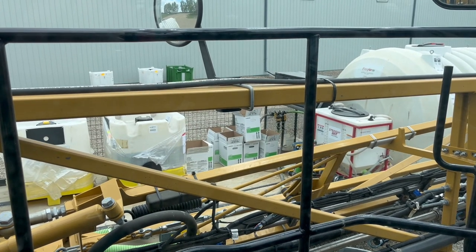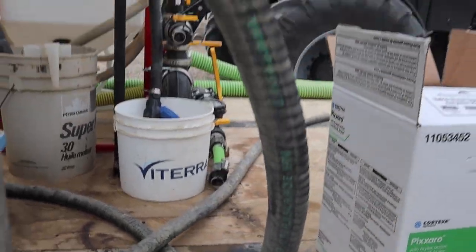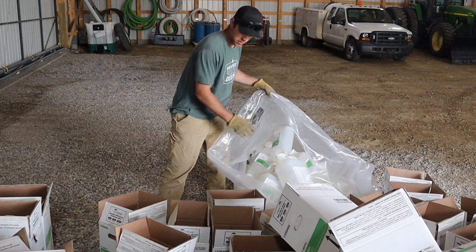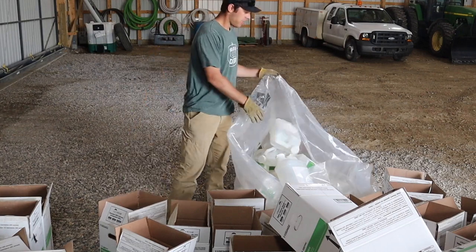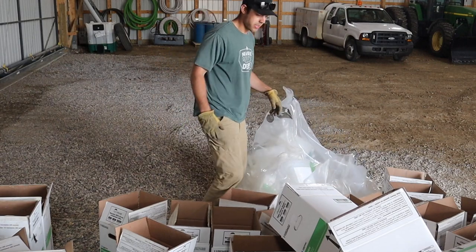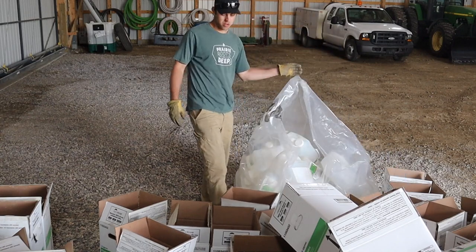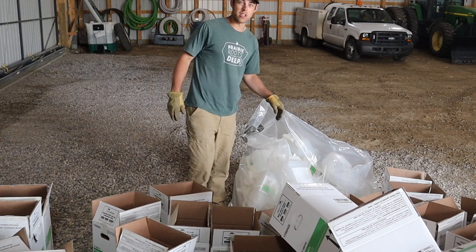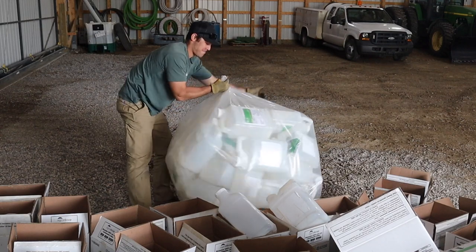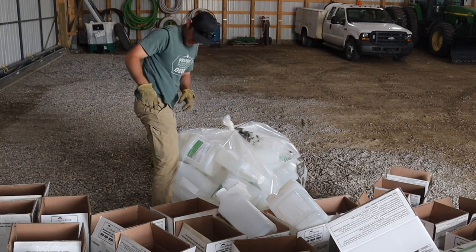Now I gotta clean up all these jugs and cases. All these jugs that I use — put them in this giant plastic bag where they'll be recycled. So I gotta clean all these up. This is the third bag I'm on already. Then we'll take them all to town.